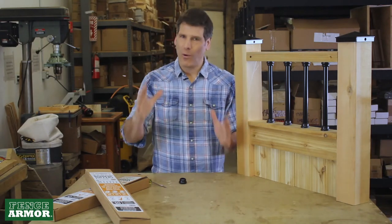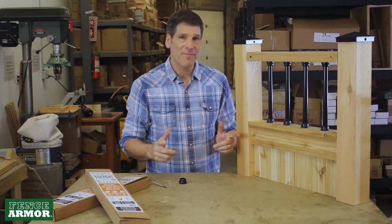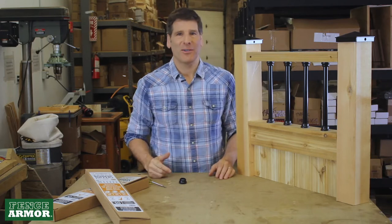Hey, do you want to take your fence from ordinary to extraordinary? Let me show you how. I've got a new idea here for you.